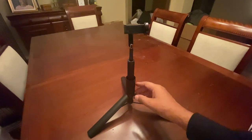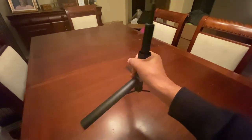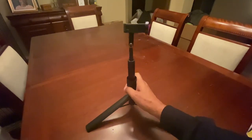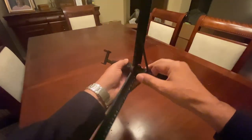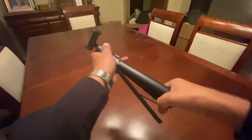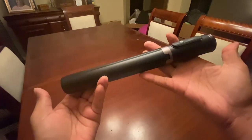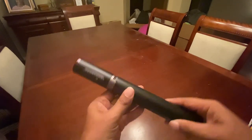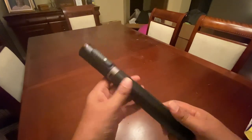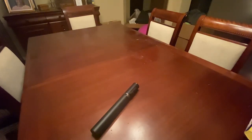Overall it's very nice — wireless, portable, extendable, and good quality. When you're ready to put this away it takes three or four seconds, closes up just like that, and you're ready to go. It looks like a baton in your hand and you can put it in the glove box out of the way. I've been very pleased with this product and would highly recommend it. I hope this review helps.